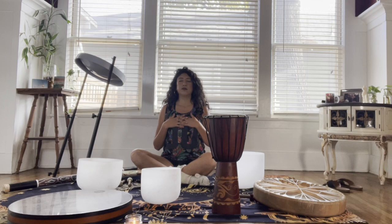Breathe in, breathe out. Breathe in, and breathe out. Breathe in, breathe out. Breathe in, and breathe out. Breathe in, breathe out.